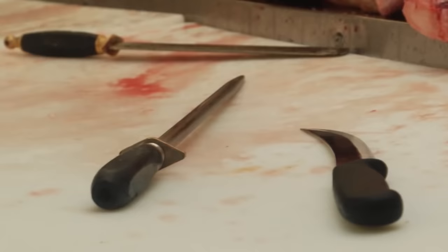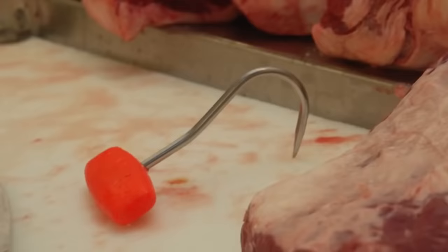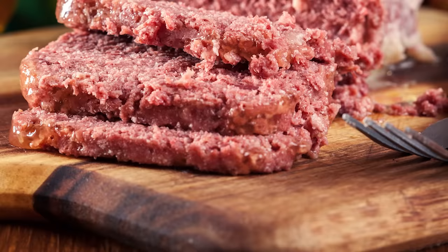Meat Science defines restructured meat as meat made from flaked, ground, or sectioned beef or pork, which is shaped into roasts, steaks, or loaves. No matter what method is used to break down the canned corned beef, it must also be chopped up to take on a new shape.